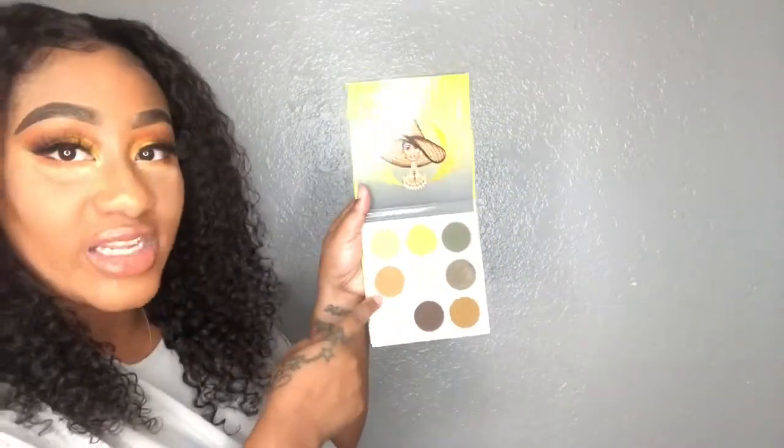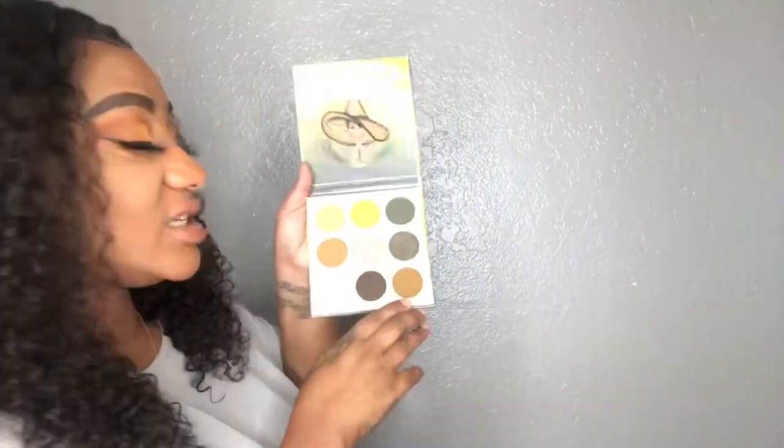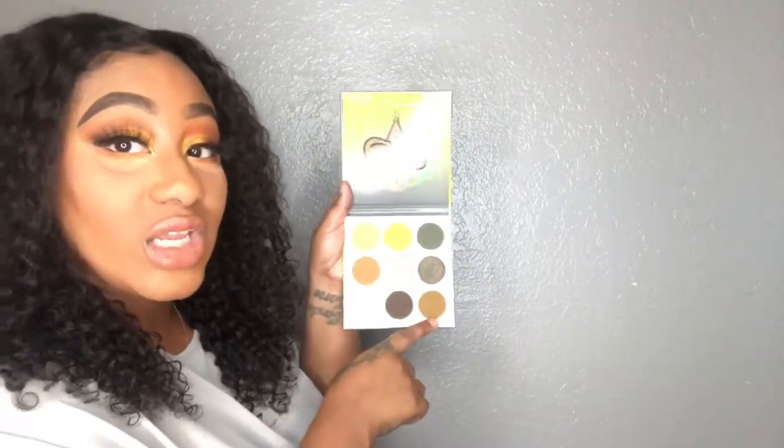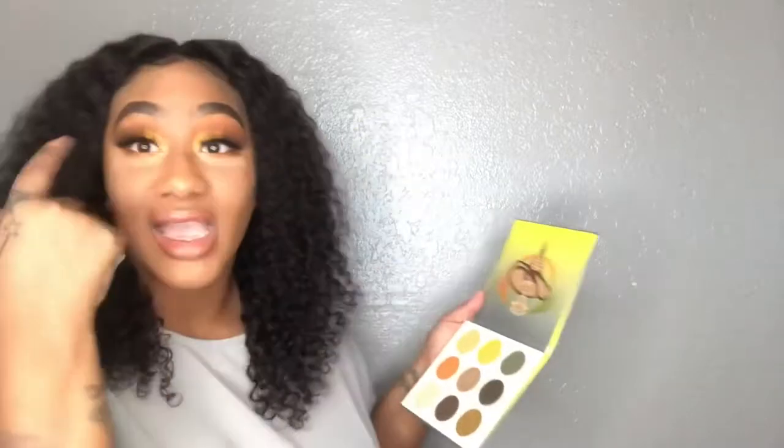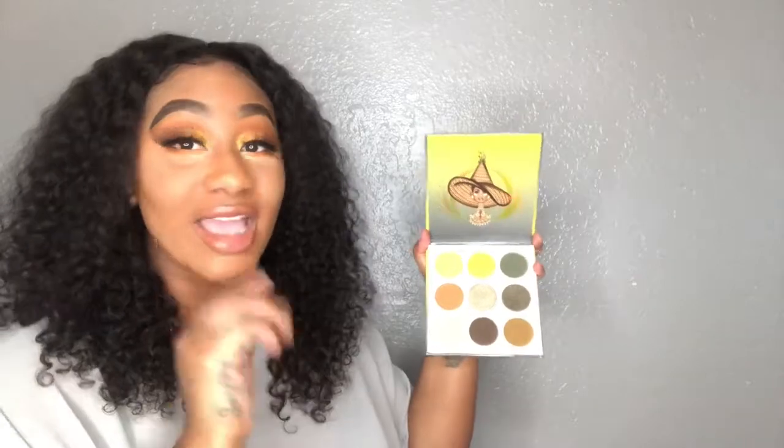This reddish-orangish color right here — it looks pink on camera but it's like a reddish, almost like a terracotta, a little lighter than terracotta. And I took this really pretty muted green color, and that's how we got the smoky effect. But this is what the palette looks like.